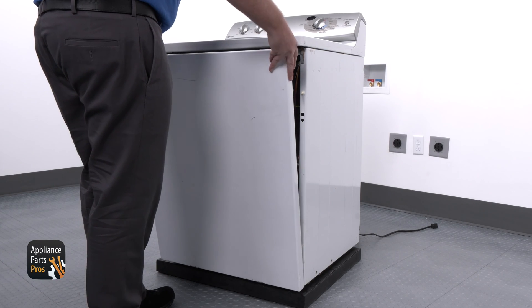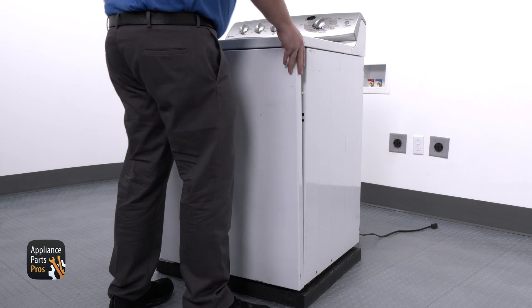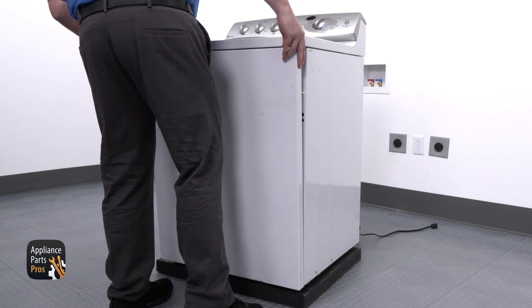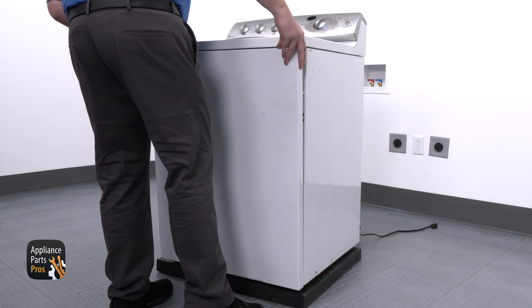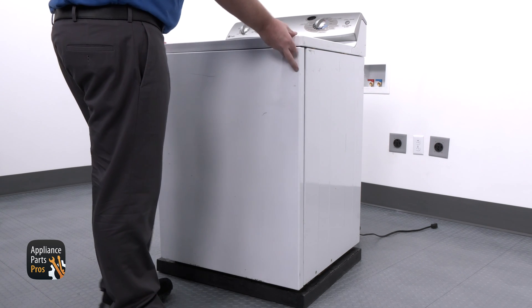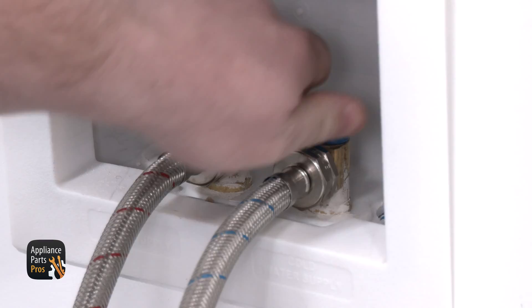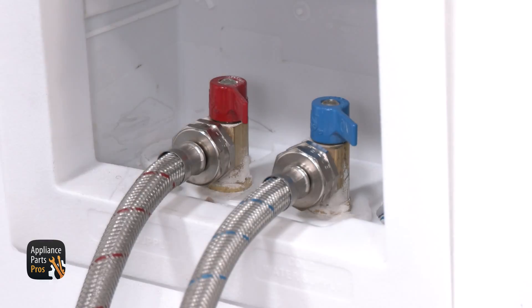After that's done, put the front panel back on the lower tabs and then line up the sides so all the tabs on the sides fit into the panel. Once those are lined up, push in on the top of the front panel to snap it back under the clips on the top panel. Lastly, turn the water supply back on and plug the washer back in.